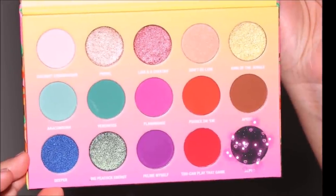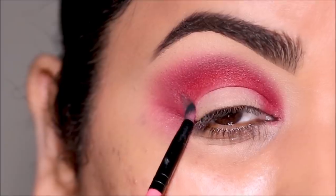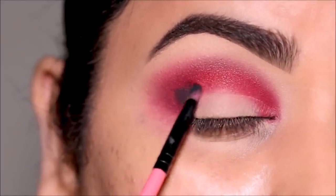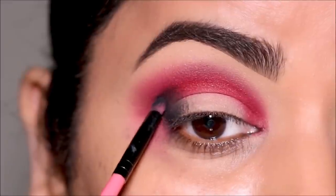Using this black eyeshadow called 'Alpha,' I'm going to deepen the outer corner. The brush I'm using is a small flat shader brush from Coastal Scents, and then again I'm going to buff out the edges to soften it.